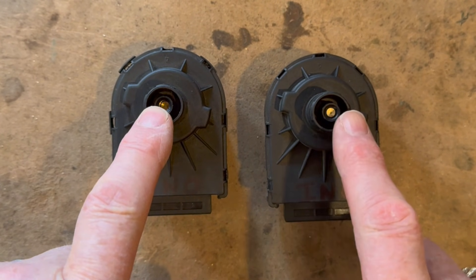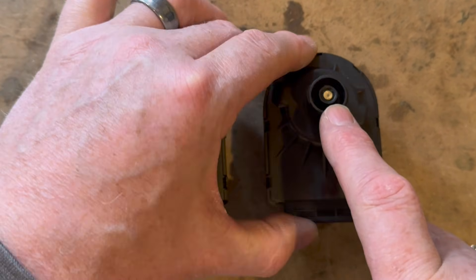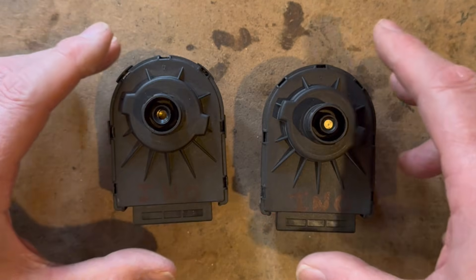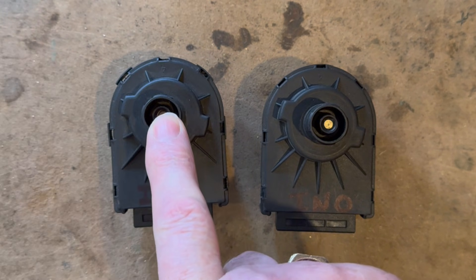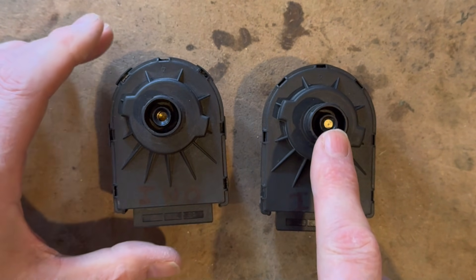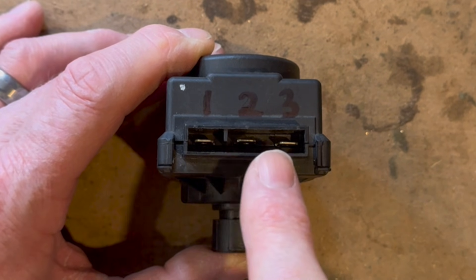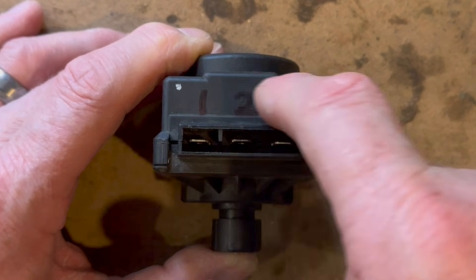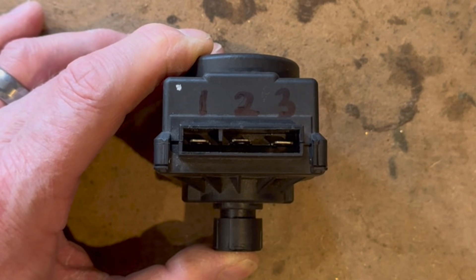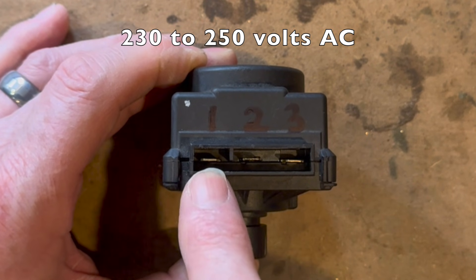Let's take a look at the pins. You can see that one pin is at the bottom and the other is right at the top. When the pin has been driven in, that means it's on hot water, and when the pin has been driven out, it means it's in central heating mode. We've got three pins numbered one, two, and three. Number two is a neutral, and if you put 230 volts to number one it will drive the pin out.